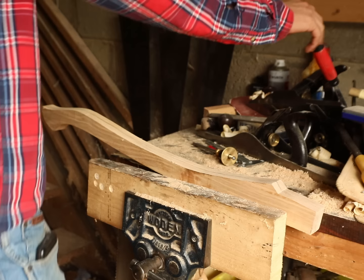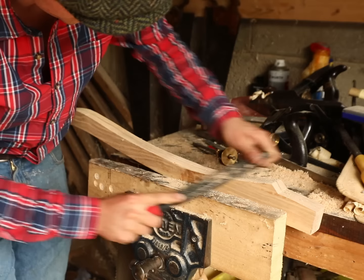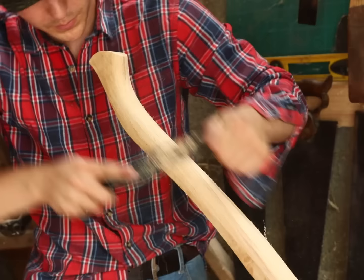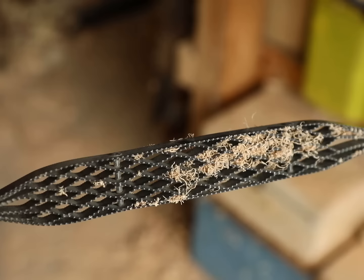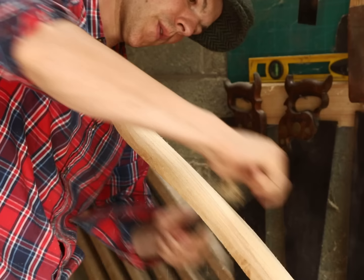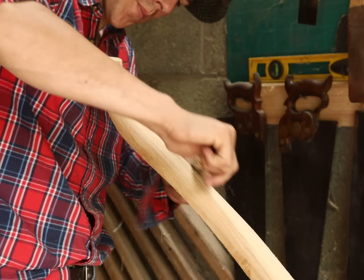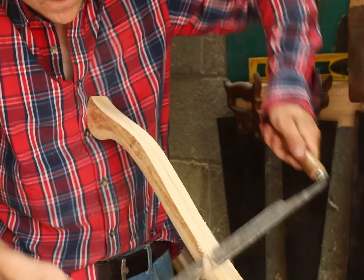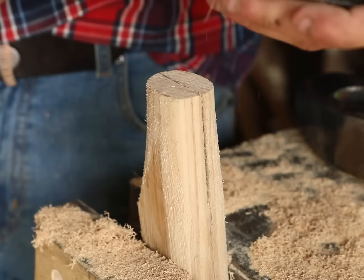With that done it was time to start shaping. Up until very recently I would have used a spokeshave to do all my rounding and shaping work, but recently I got a new tool called a Shinto rasp. Ever since I bought this tool I seldom pick up my spokeshave anymore. It has two sides — one coarse for hogging off large amounts of material, and if you flip it around the other side has much finer teeth for a nicer smoother surface. It's essentially just a bunch of rip-cut saws placed in a zigzag pattern — every bit as effective as it is satisfying to use. I did use a draw knife here just to hog off the very rough corners first, as it makes life just a bit easier when you're getting started.